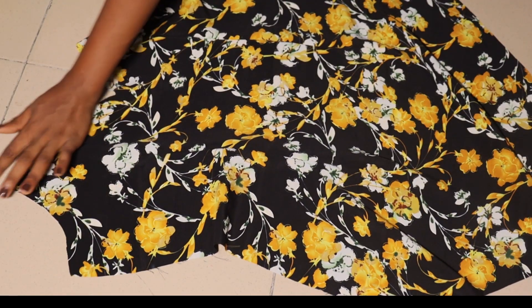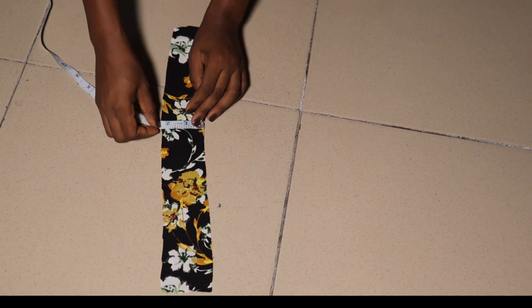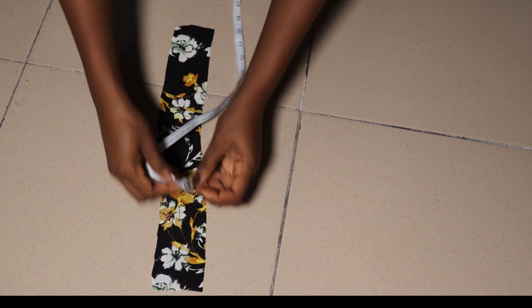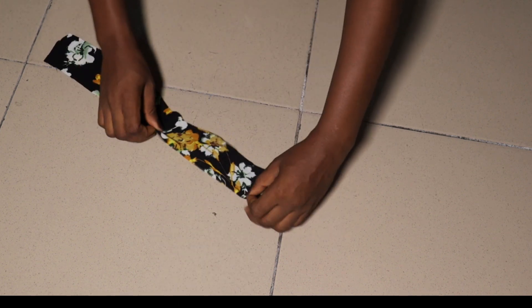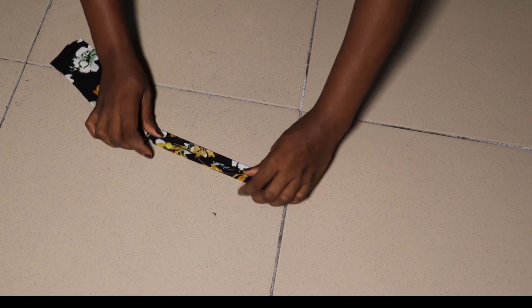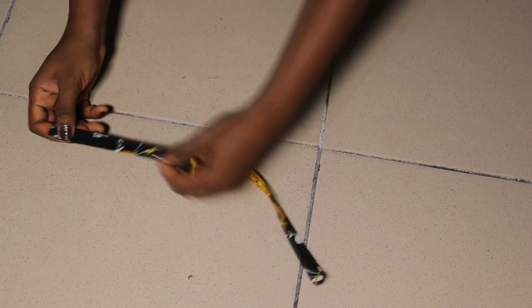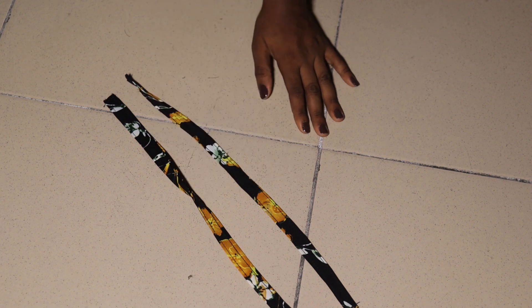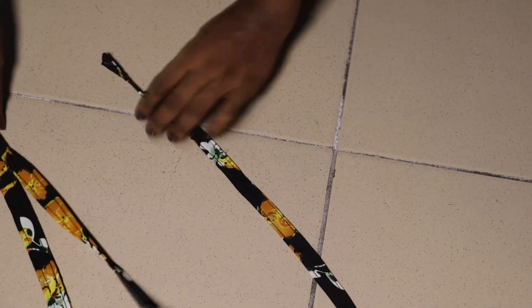I went ahead to cut out a piece measuring two inches in width and 15 inches in length for the strap. You can decide to make yours longer, thicker, or smaller — it depends on you. I folded this and went to the machine to stitch it, then double-stitched on top. You will need four pieces of this to place at the different attachment points. Let's place this around the area we need so we can turn it out with our facing.